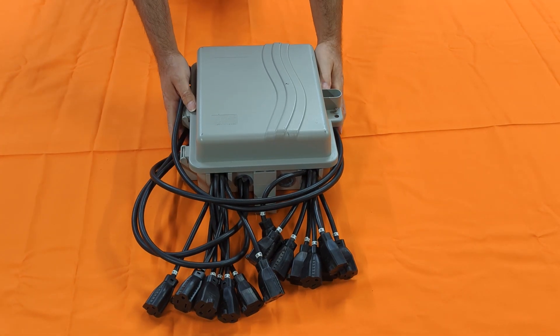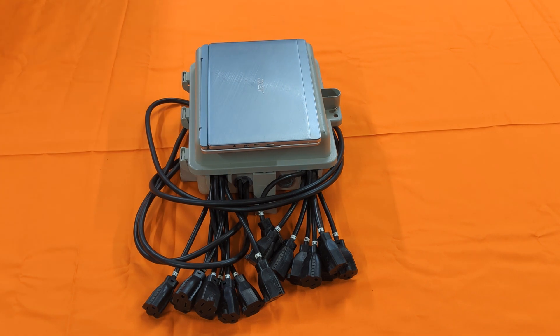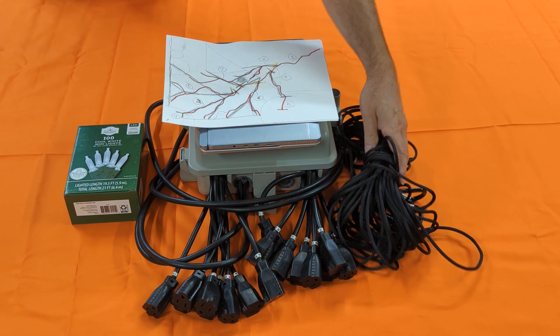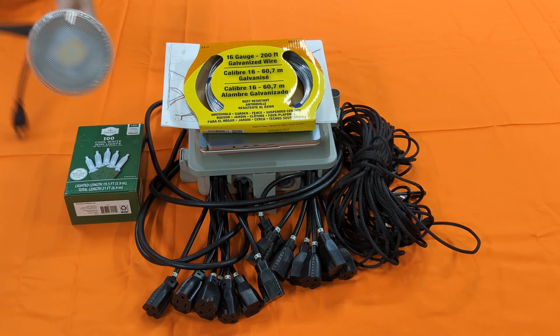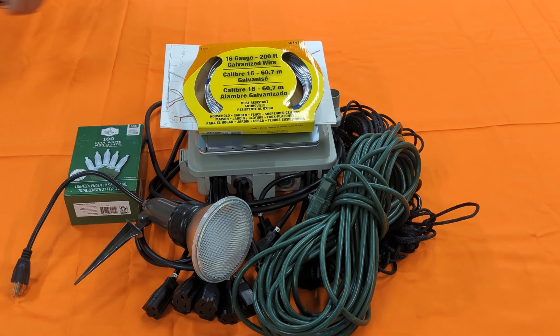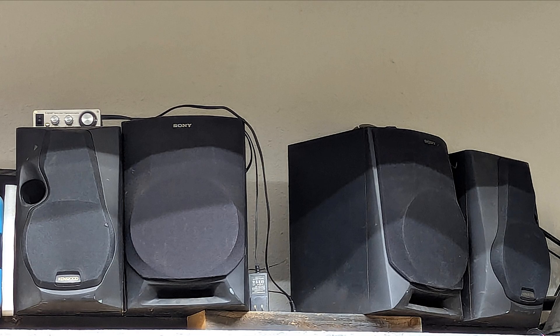For this project, you will need a computer programmable lighting control system, a computer, mini lights, a plan, rope of the appropriate type, wire of the appropriate type, floodlights, extension cord, and some wire ties. It's nice to have but not required: some carabiners. And the last thing you'll need is an amplified stereo system.